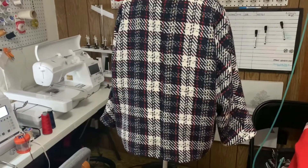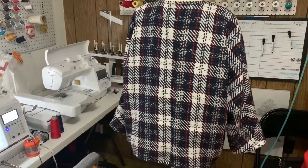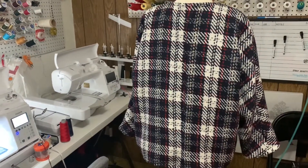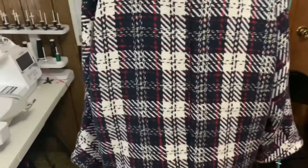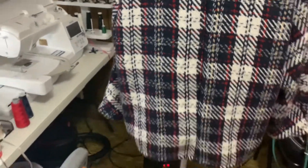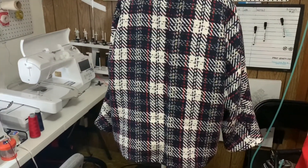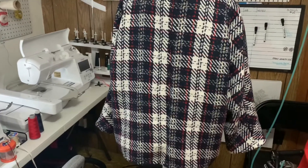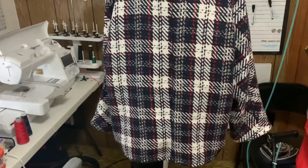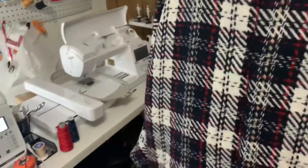Here's the back of the jacket — again very simple. I did have some pattern pieces that I could have used to do a little belt across the back, but I decided against it. The fabric is pretty busy by itself, so I wasn't really interested in adding another detail which I felt wasn't really going to add to it.